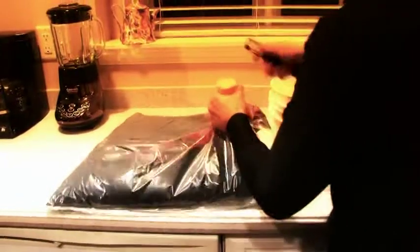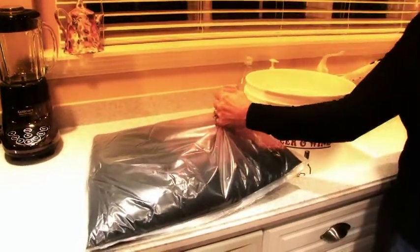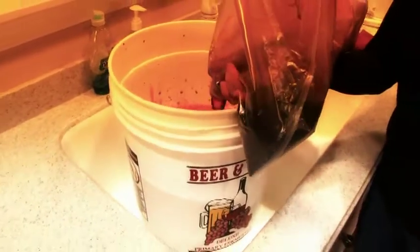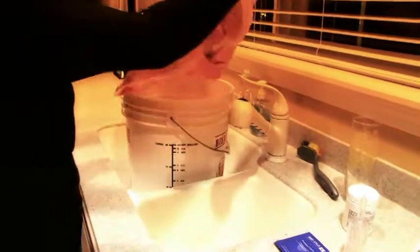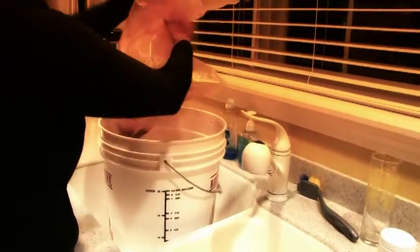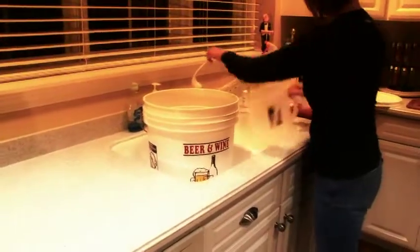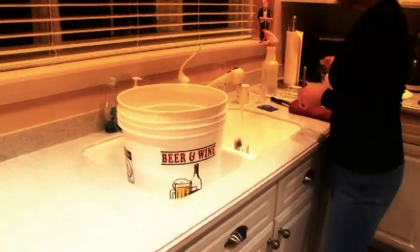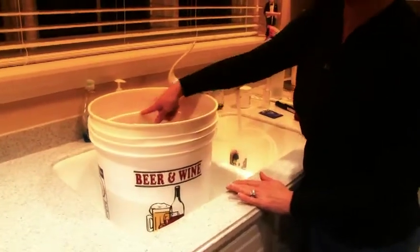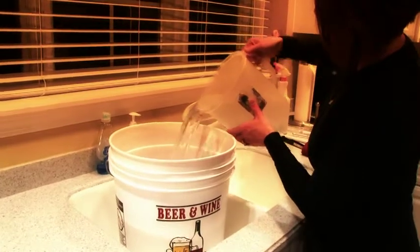We're going to now add our juice to the bentonite in the water. So we pour in our juice. Then we're going to add a little bit of hot water to our bag to make sure we get all the juice out. Now we're going to top up our fermenter to the six gallon mark.